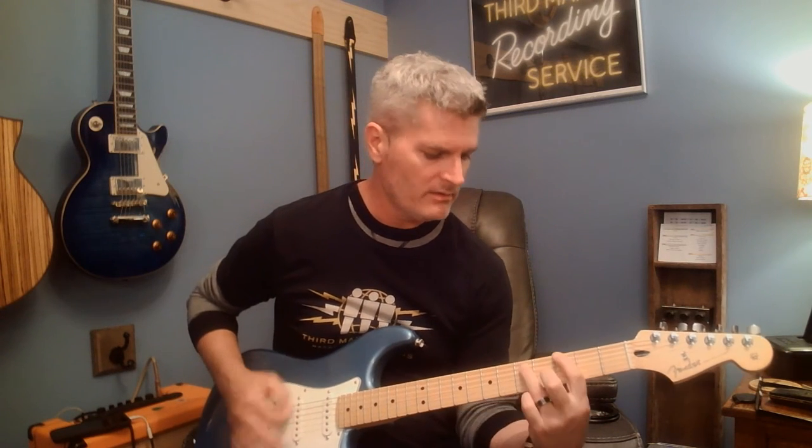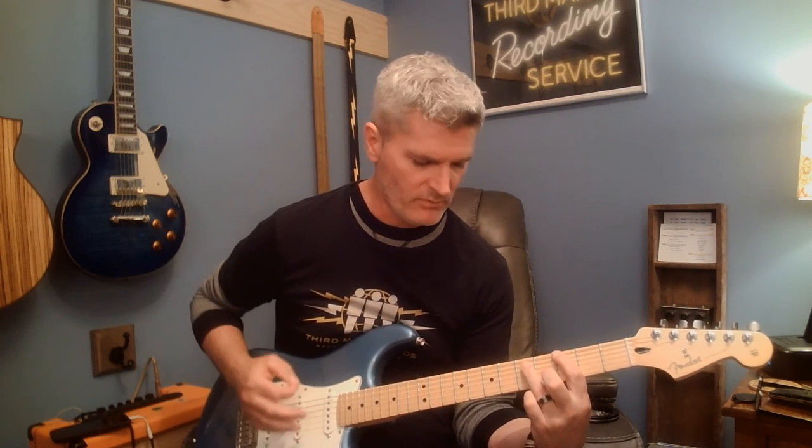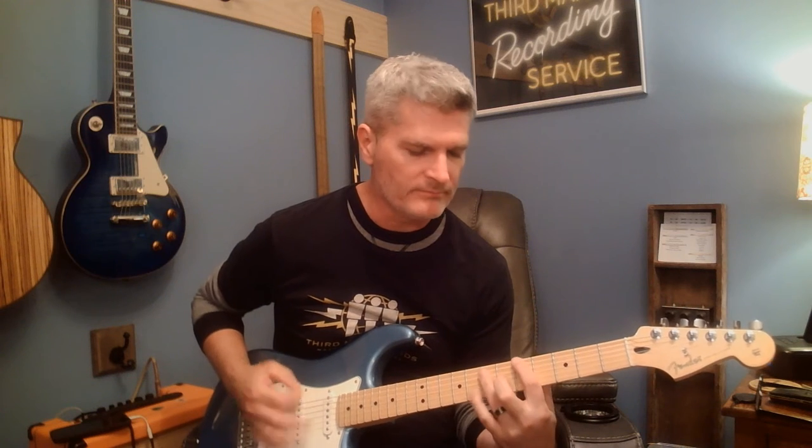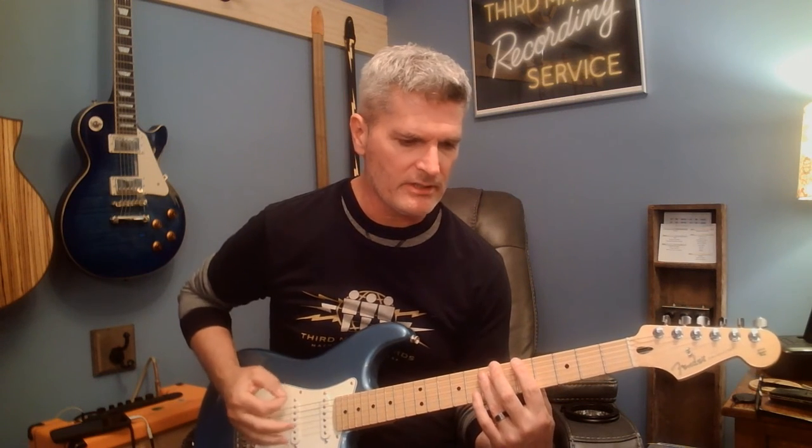Then it goes back and forth from A to the G while he's singing. He's just on those two chords a lot. He does the three A chords right in a row, so he does that.